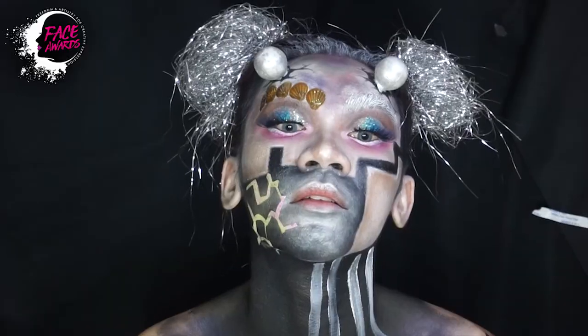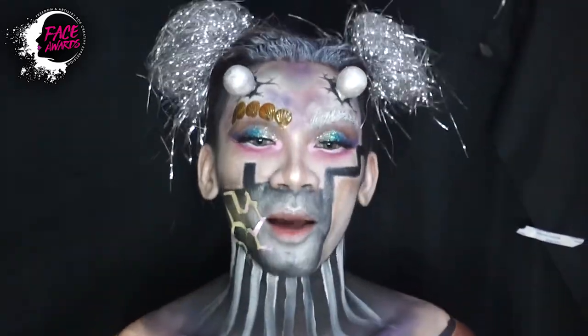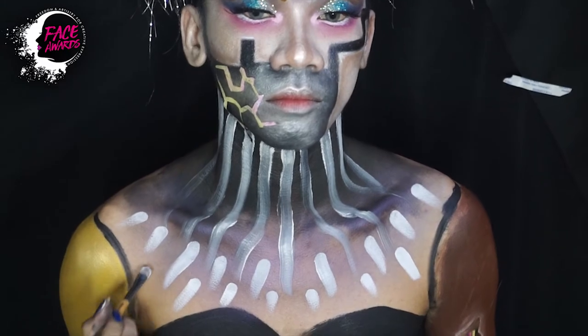Kemudian di bagian leher saya yang tadi saya berikan black face paint, itu kan sudah berwarna hitam ya, saya tambahkan dengan white face paint membentuk garis-garis. Ini seperti saya terinspirasi dari Wakanda punya kalung itu.